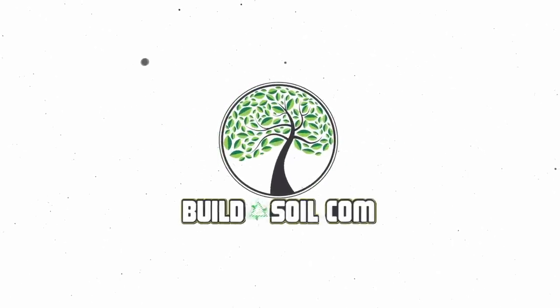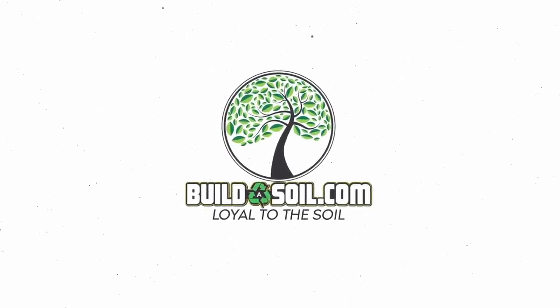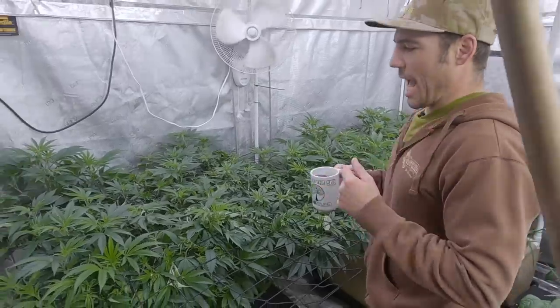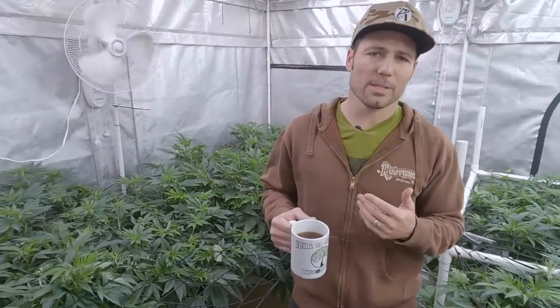Hello and welcome to another Build a Soil YouTube episode. You can already tell a lot has changed since the last episode. We really want to document all these plants growing every week, sometimes twice a week, depending on the stage.